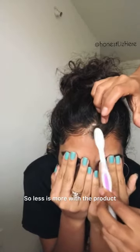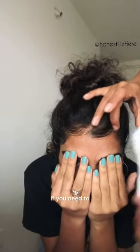Oh, so pretty! Look at it, this looks awesome! Less is more with the product — use a little bit and then only put more on if you need to.